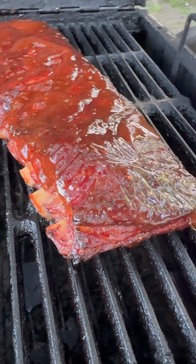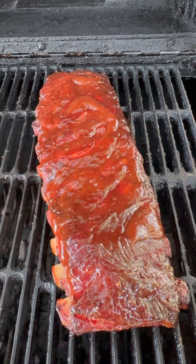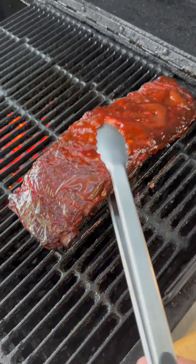The bones know. These ribs is dead. 90, 60, 30, and done. Oh yeah.